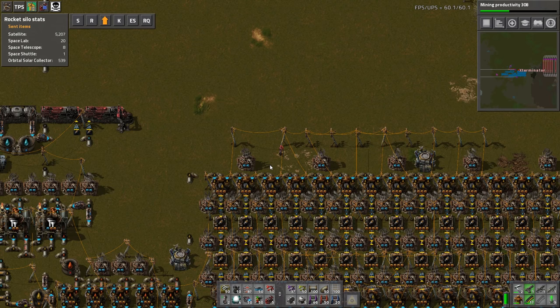As you guys know, either if you do it by accident yourself or a lot of times with robots, if you have them blueprint a build with power poles, they place tons of wires where they don't need to be and all kinds of crazy places, and it almost never looks good.